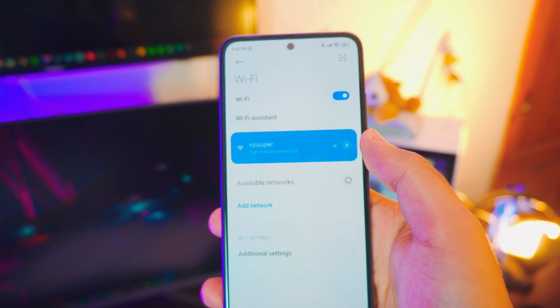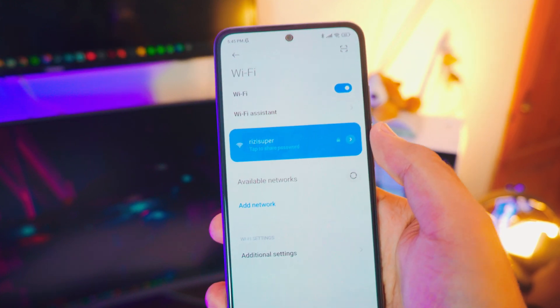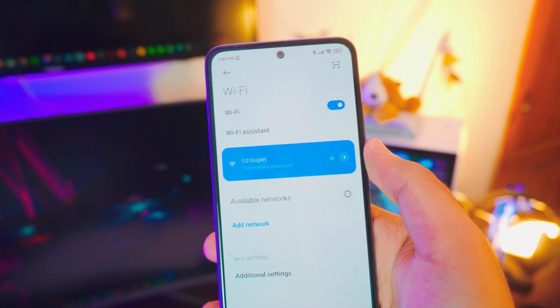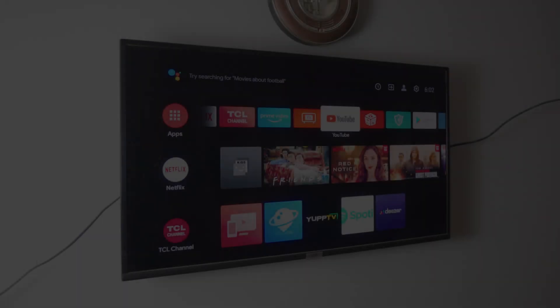For the sake of this tutorial I'm going to be using Wi-Fi, so just go back to the Wi-Fi settings and connect your phone to the available nearby Wi-Fi. As you can see, mine is connected to my Wi-Fi right now. That's it — that's all we need to do on the phone. Now let's jump to the TV.